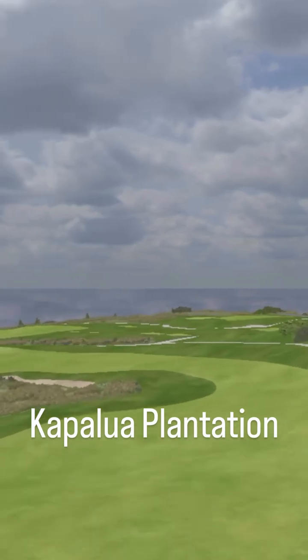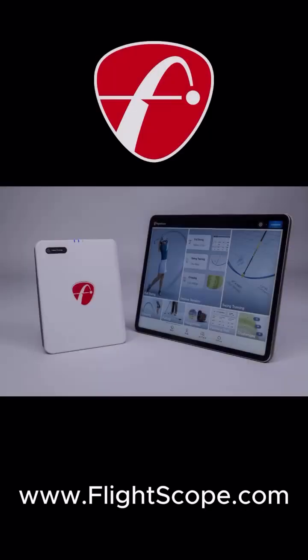And there you have it — the Mevo Gen 2 is now available. To learn more, visit flightscope.com for more details.